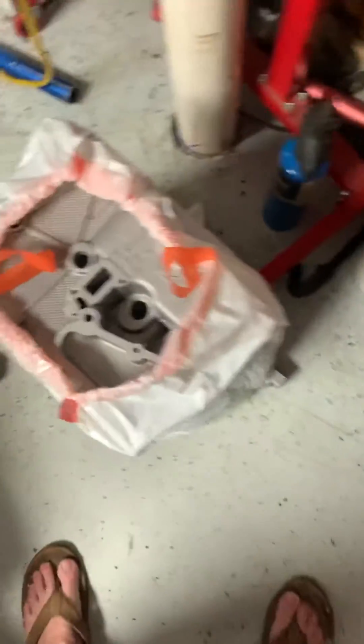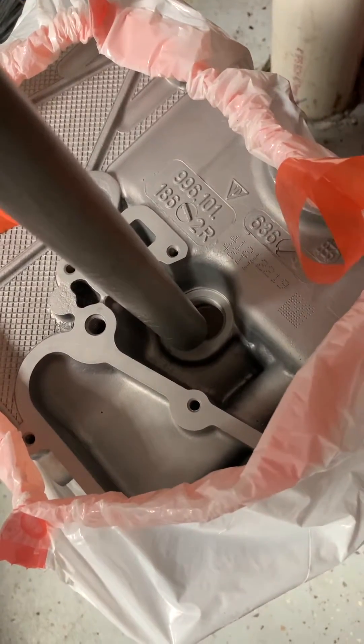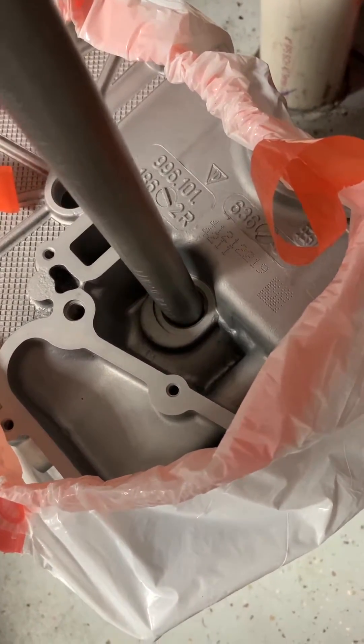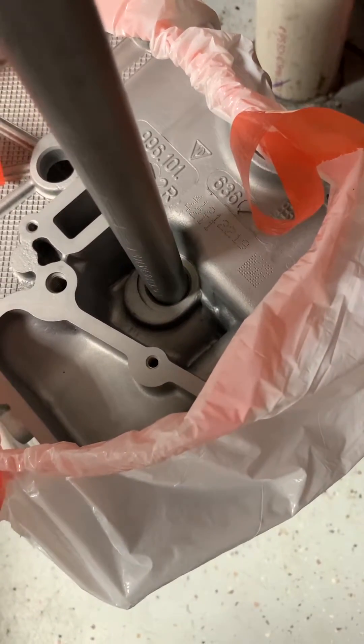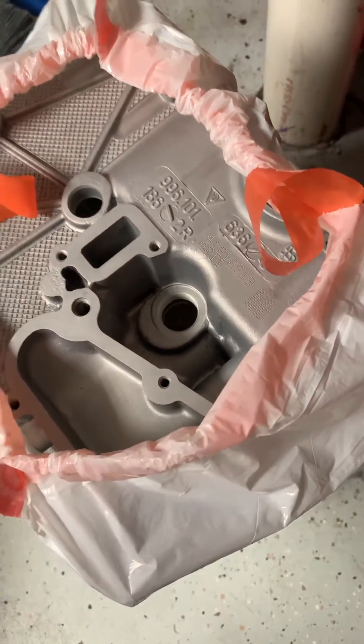And also, when the time comes to insert the pistons and build them into the cylinder part, hopefully I'll be lucky and able to use this again. I'll let you know. Thanks.